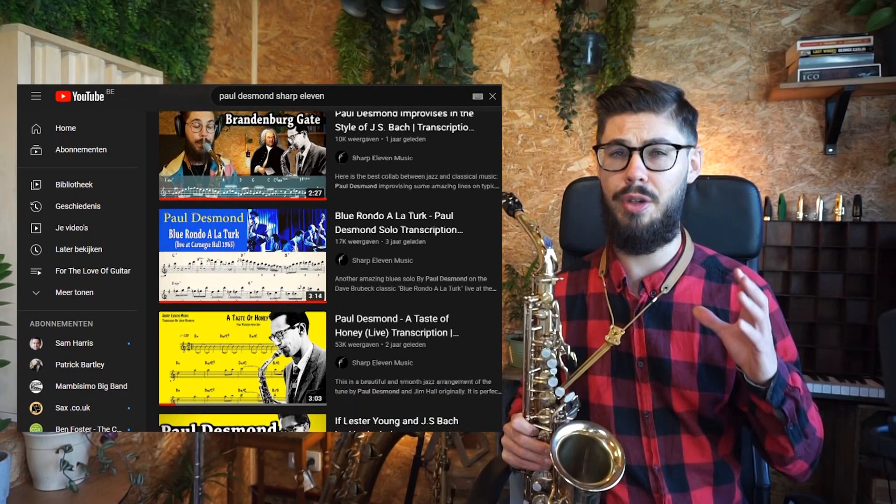I've been doing a lot of Paul Desmond content on this channel in terms of transcriptions — there are 20-plus transcriptions so far and there will be many more coming. About a year ago I also started doing reviews on mouthpieces, and that came out of actually trying to see if I could find something that would really help me get towards that Paul Desmond sound.